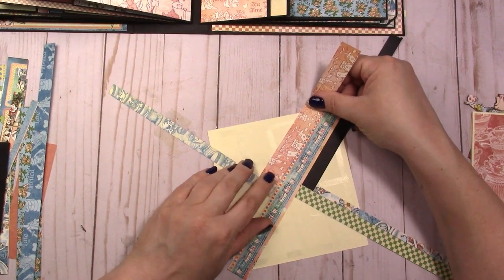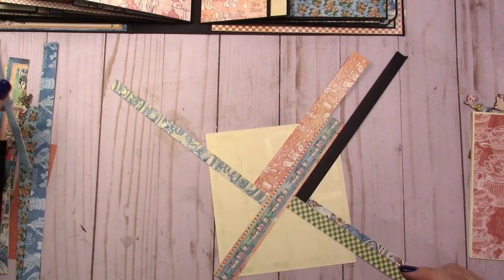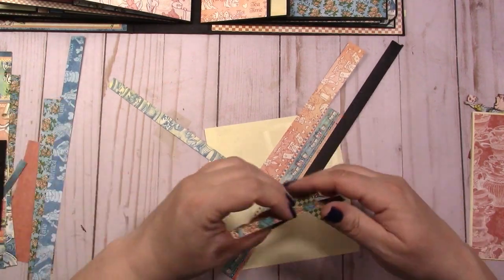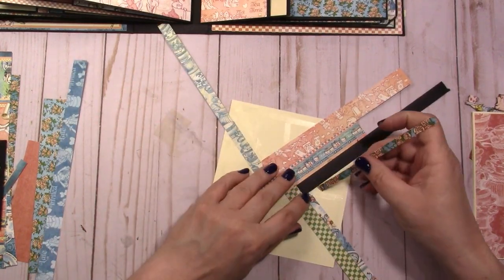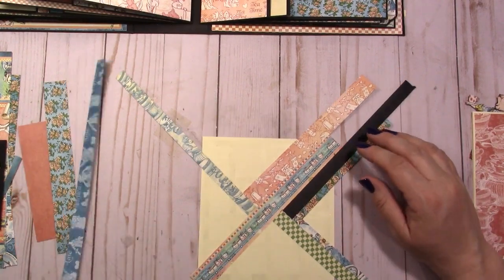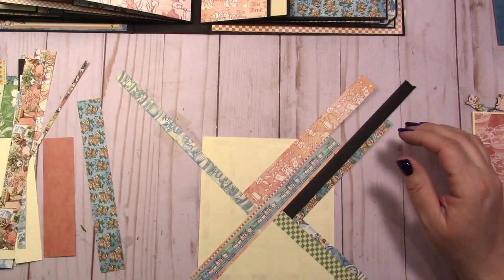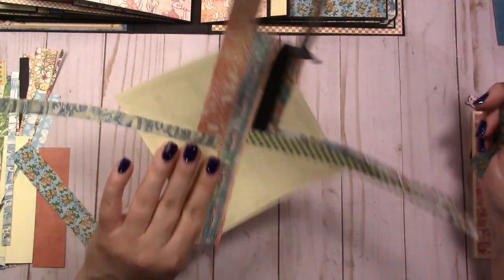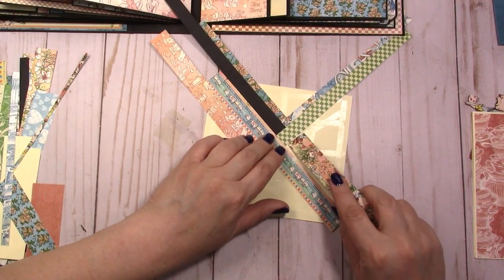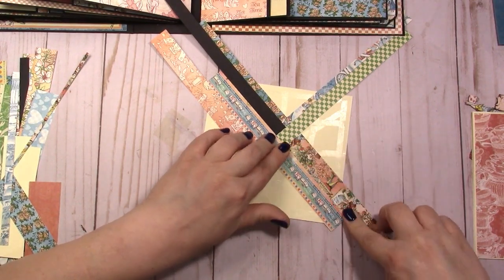You can also use the stickers. Some of these I cut by hand and they're not quite straight so there's some overlapping onto the other strip. You just keep rotating it, going perpendicular to the last piece you laid.